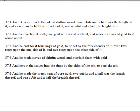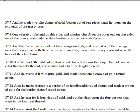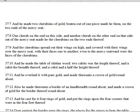And he made staves of Shittimwood and overlaid them with gold, and he put the staves in the rings by the sides of the ark to bear the ark. And he made the mercy seat of pure gold, two cubits and a half was the length thereof, and one cubit and a half the breadth thereof. And he made two cherubims of gold, beaten out of one piece made he them on the two ends of the mercy seat, one cherub on the end on this side, and another cherub on the other end on that side. Out of the mercy seat made he the cherubims on the two ends thereof.